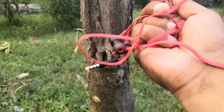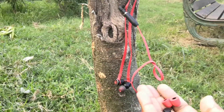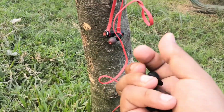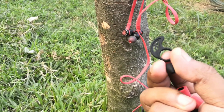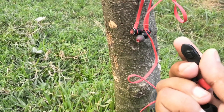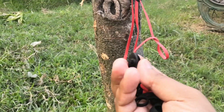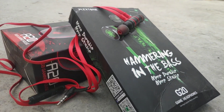These earphones have good bass, but talking about sound quality, you can compare them with earphones in the 700 rupees range — like the 1More Piston or the Mi earphones at 699 rupees. You cannot compare them with higher-end earphones like those from SoundMagic at 1400 to 1500 rupees. These are specifically made for gaming and not for long music listening sessions, though you can listen to music on them.